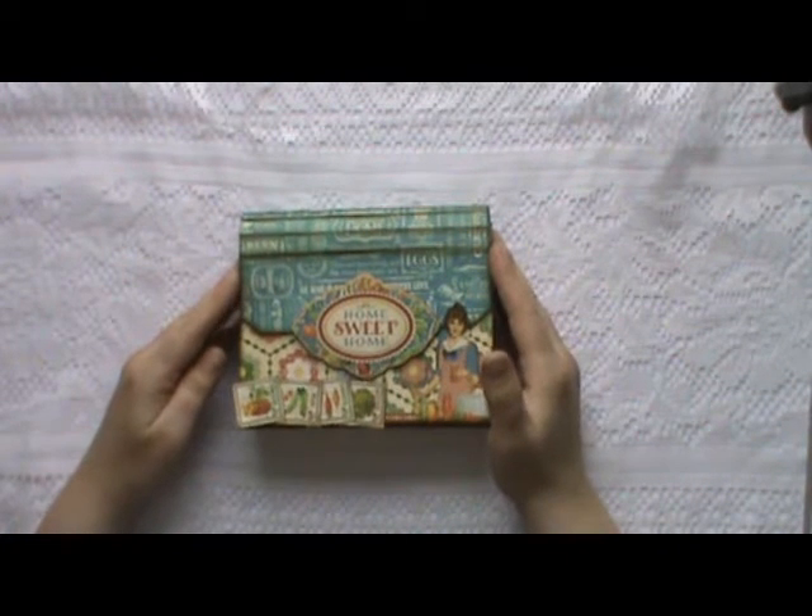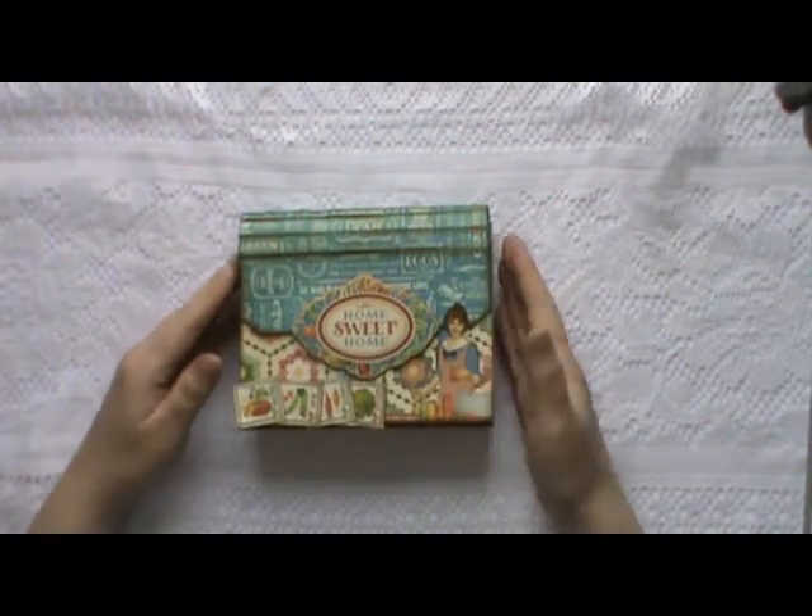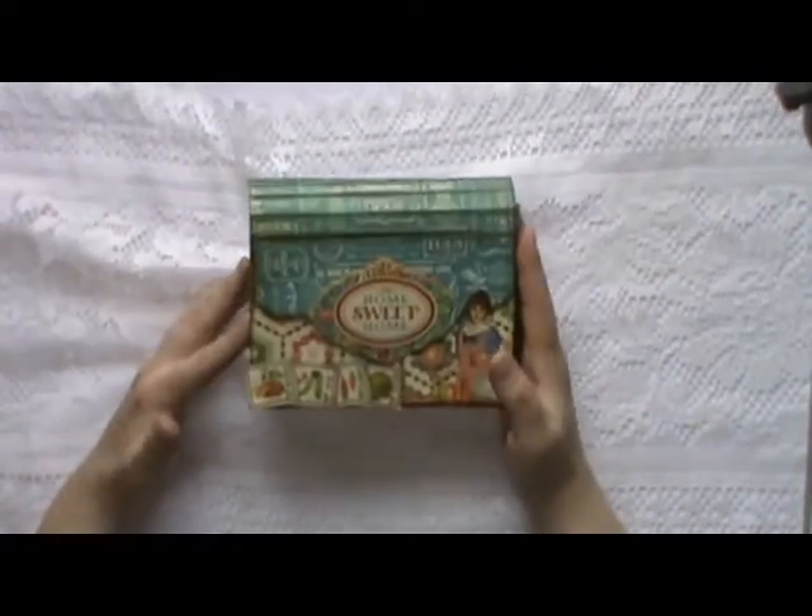Hi there, Sarah here from Scattered Pictures and Memories, and today I'm going to show you how to make this expanding recipe folder.